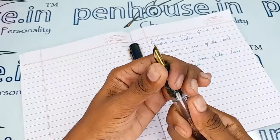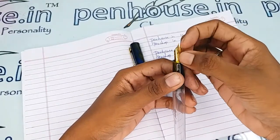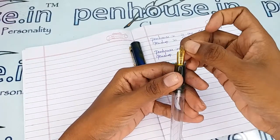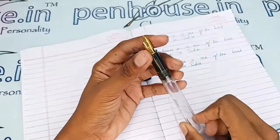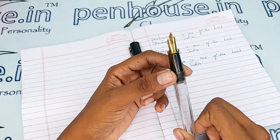A few nibs need to be fine-tuned because during manual assembly the tines may stick together. Gently push the tines up and down to create some space between them — this gives smooth writing and good ink flow. Whenever we dispatch pens to our customers, we do this fine-tuning and check before dispatch as our usual practice.